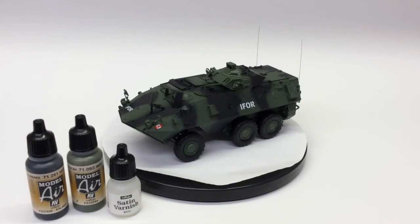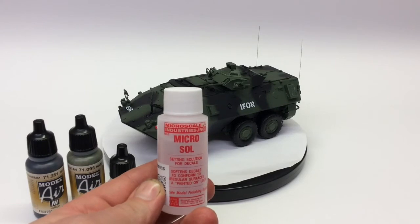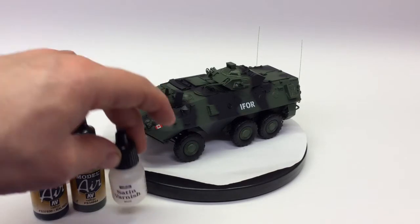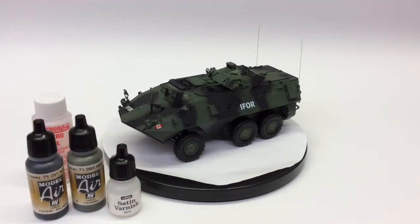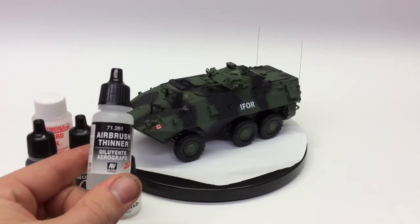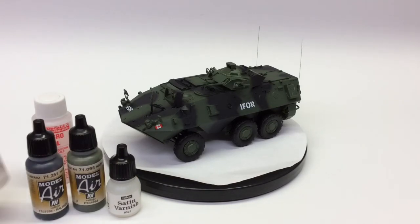Then we laid in three or four coats of the Micro Sol, just to make sure everything was flattened out. Silvering was taken care of before. We went back with another coat of satin varnish. If the Veoparex product starts to give you a little bit of trouble, just a little drop of thinner will really seem to thin things out and get it going really nicely.